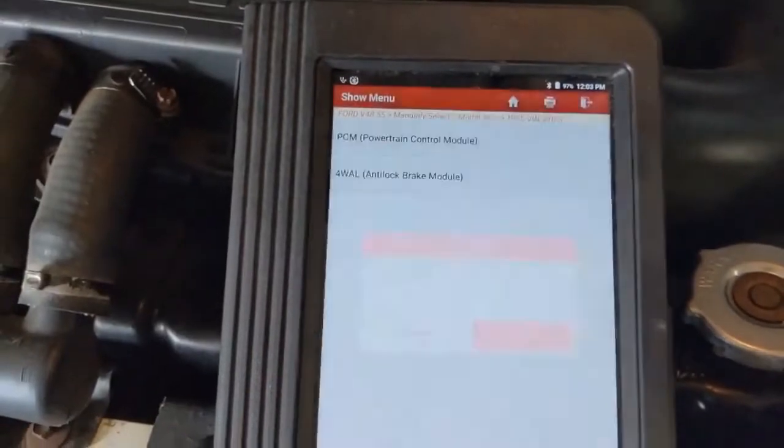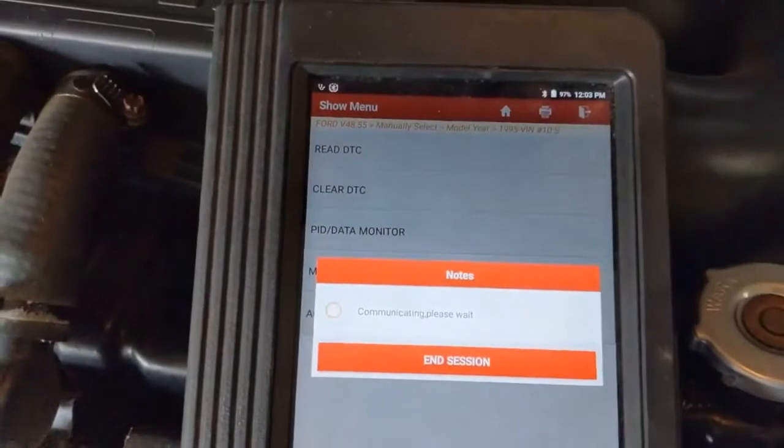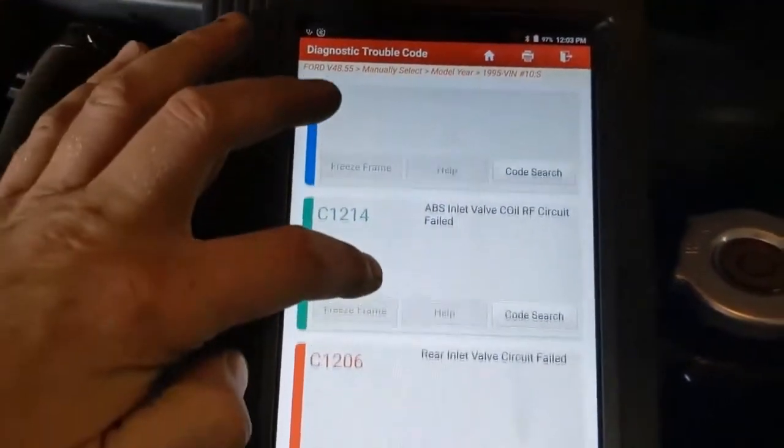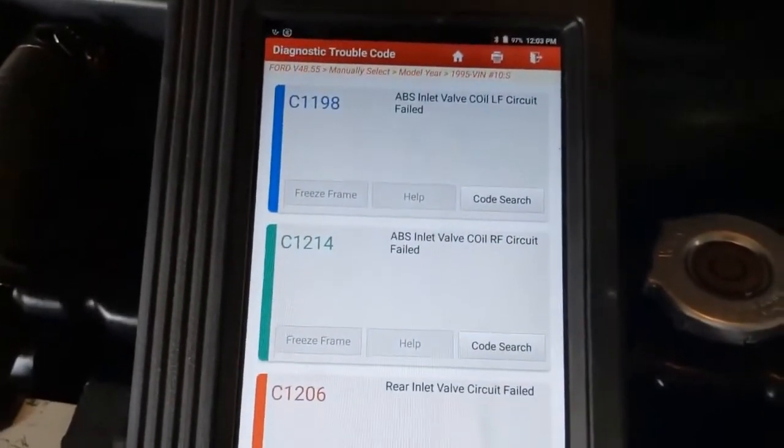Key is on. We want to read DTCs, and there are the ABS DTCs right there, ready for us to dig in and diagnose.